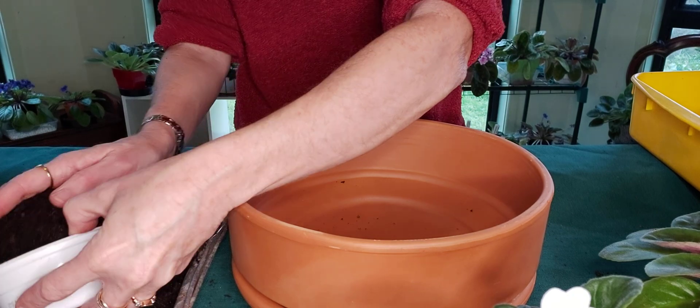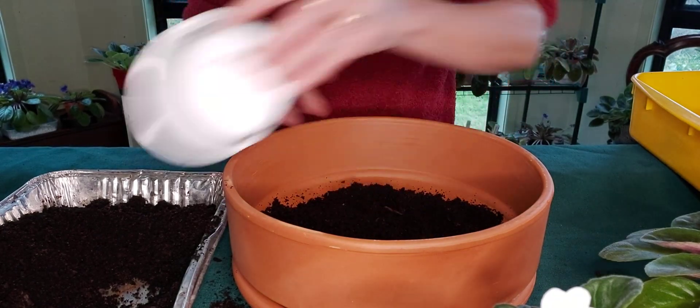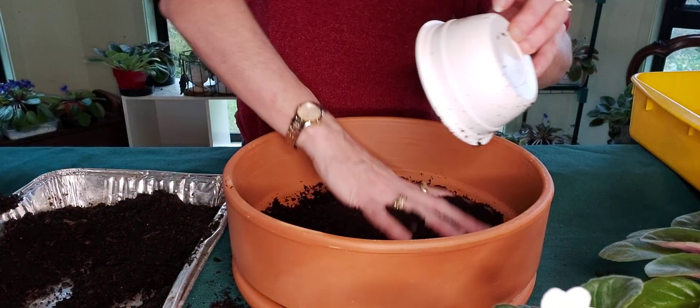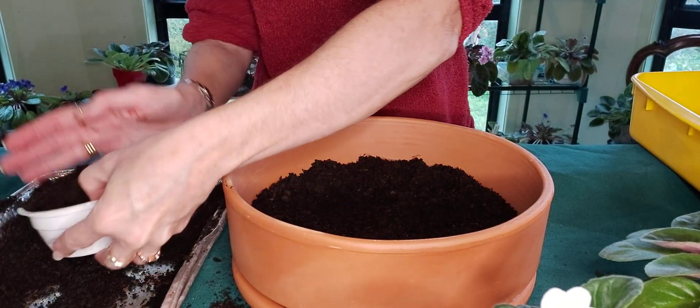To start off with we need to put a little bit of African violet soil in the bottom of the pot, a little bit more. Now you can plant African violets in terracotta — the secret though is that you have to make sure that you water more regularly, because terracotta will dry out the soil a lot faster. So just be a little bit careful to make sure you water more regularly than if your plants are in a plastic pot.